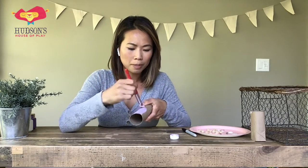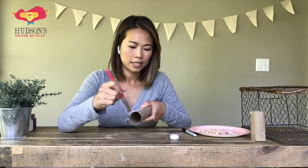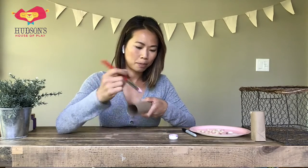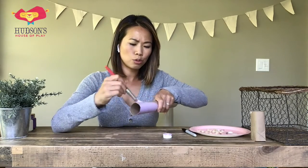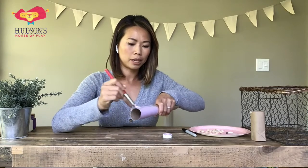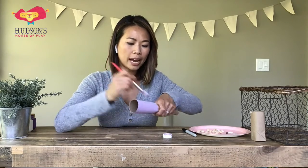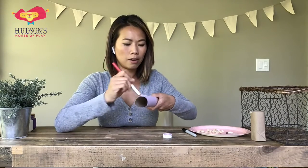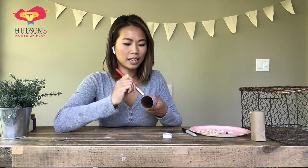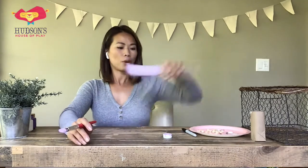I'm going to do maybe a different color for my tentacles, the arms of the octopus. I really do like this purple color — it's very light and springy, this is gonna be a happy little octopus. I'm not gonna go too crazy with the paint; I don't want my paper towel roll to be too wet because then I won't be able to add my decorations. I want to make sure I give it plenty of time to dry, so I'm going to really spread out my paint and cover all of the paper towel roll.